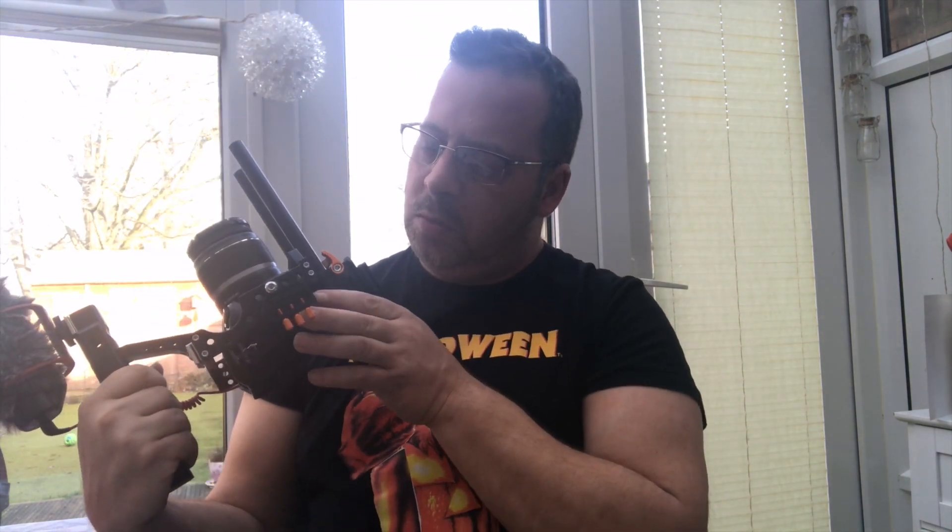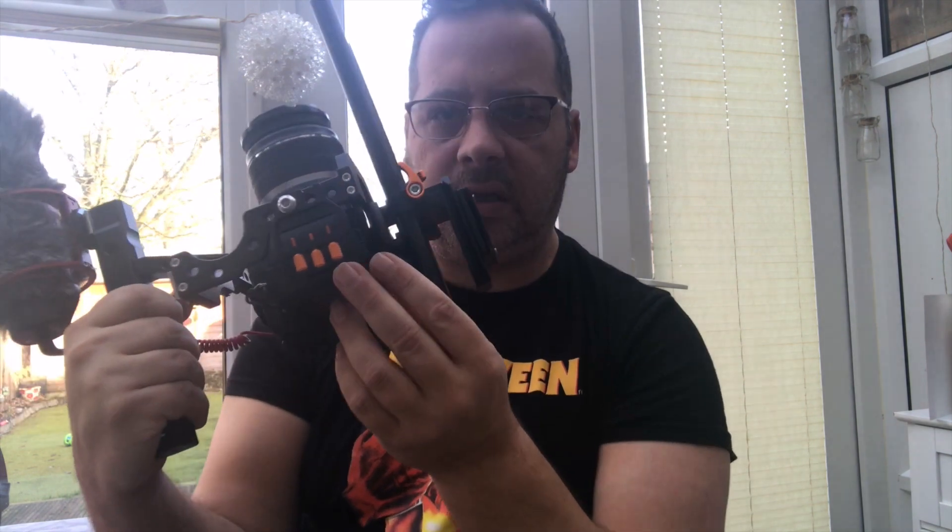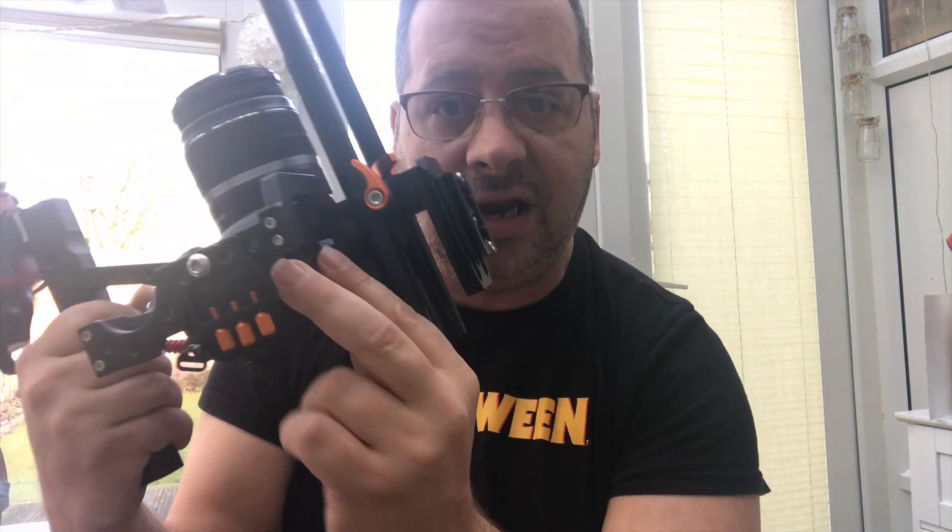The only downside is the battery compartment and where the SD card goes, because when I go to open it I can only open it a little bit.